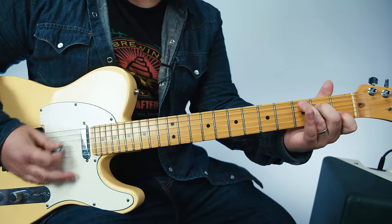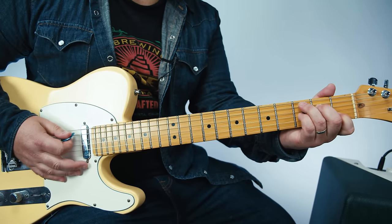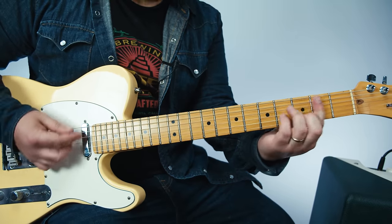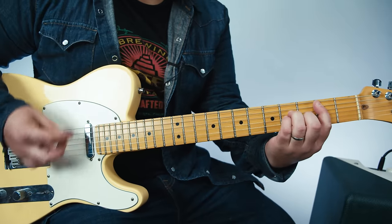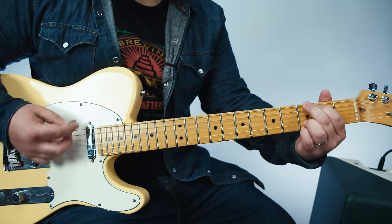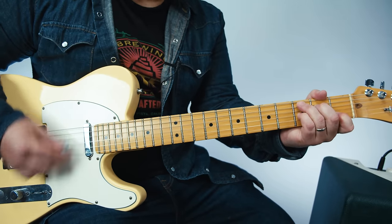So that C7 — you can play a regular C — but the C7, someone's in there playing it. It's adding your pinky to the third fret G. So check it out: B minor, E minor, B minor. Stays on B minor. Then G, B minor, C7, then D.